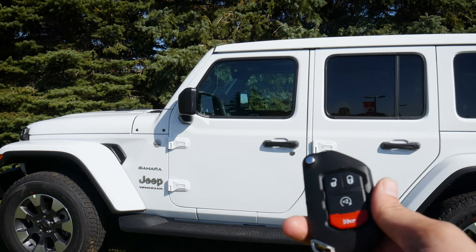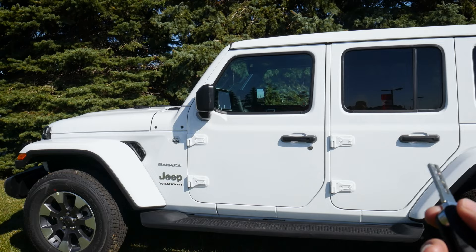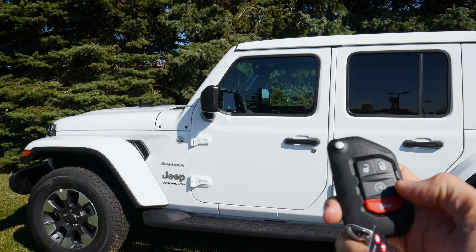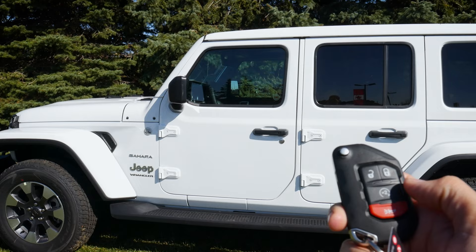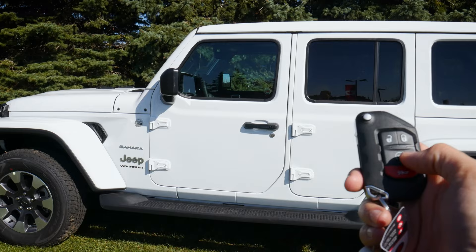Taking a peek at the Wrangler's key fob — really nice look with the Jeep logo on the back. Along the front we've got the emergency access key, lock and unlock buttons, remote start, and a horn/panic alarm. To remote start, as long as you have the automatic transmission, just push the circle button twice. To cancel, push it once. Simple as that.